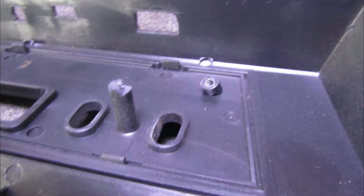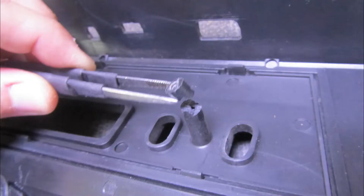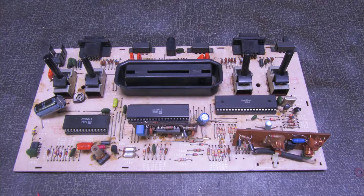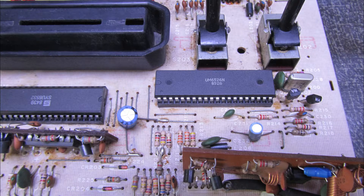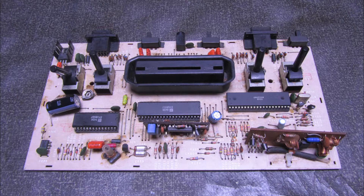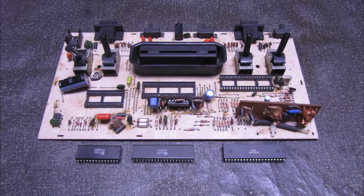I also notice that the fixation posts are broken — we'll show you the technique again: passing a thread around them and gluing it. It's like applying a resin around it. It's very common — if you tighten too much, it breaks. I removed the plate to see further. We can see here the three chips: the processor, the TIA chip, and the memory chip have all been socketed. So we're going to change these sockets. It's very common for them to be oxidized.